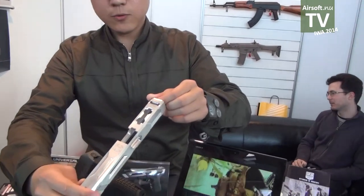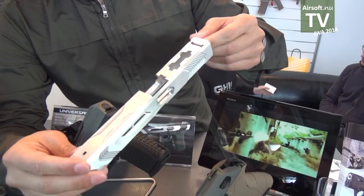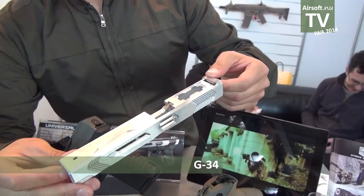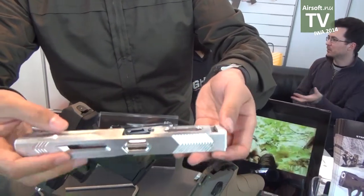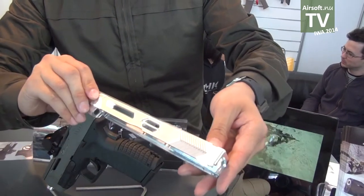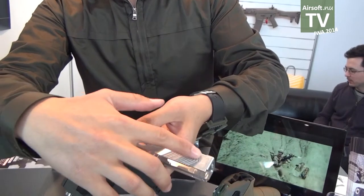This one will be coming in around two months. This is a slide for the Glock G34 — very, very lightweight. It's great for IPSC shooting.